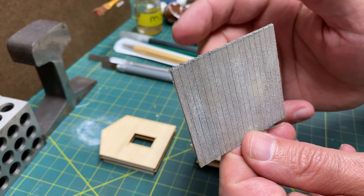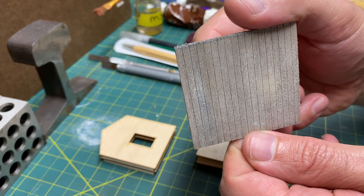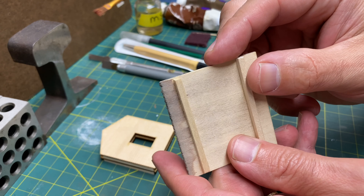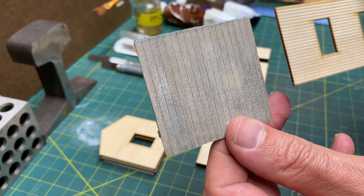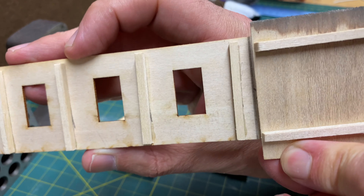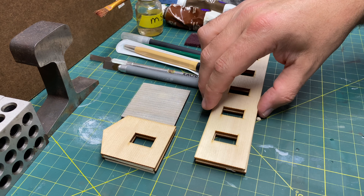If you brace in the same direction as the scribed, the wall will warp on you. You have to make sure you're doing it the opposite — if you have a vertical scribed, you want to brace horizontally. Just make sure when you're mounting your walls that you're doing it correctly, because you may have a wall up against another wall. There are lots of kits that come with different types of walls, so pay attention to what you're doing when bracing with the scribed.